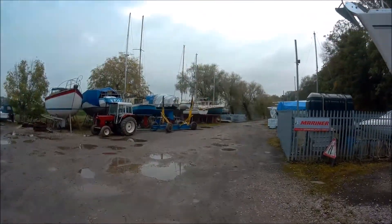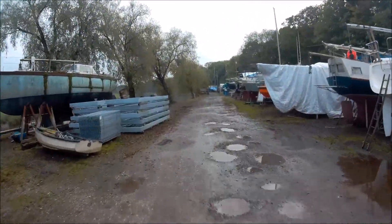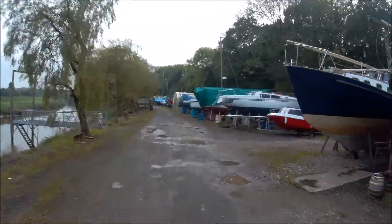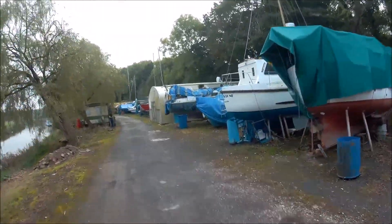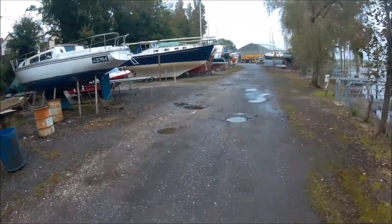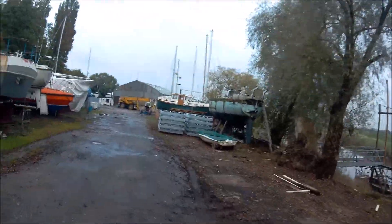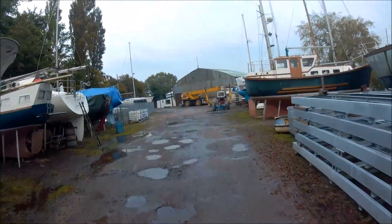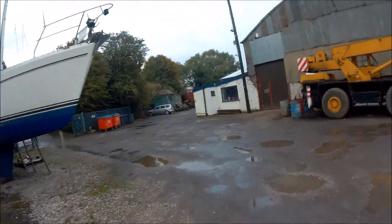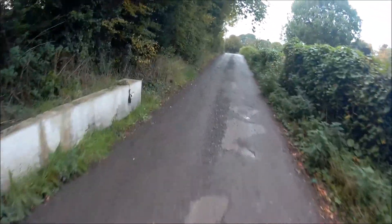Coming to the boatyard now — it's all gated off these days. We used to be able to come down here when we were kids, no bother, and play around the boats and get up to all sorts of mischief. Loads of boats down here. I think some guys just buy them, say they're going to do them up, come down on the weekend, and just brew up and get away from the wives. The tide's fairly high at the moment. If you watch the channel, you'll have seen a few of my videos flying over this area, following the river up towards Tarleton, then east to the River Ribble and out towards Southport, Lytham, and the sea.